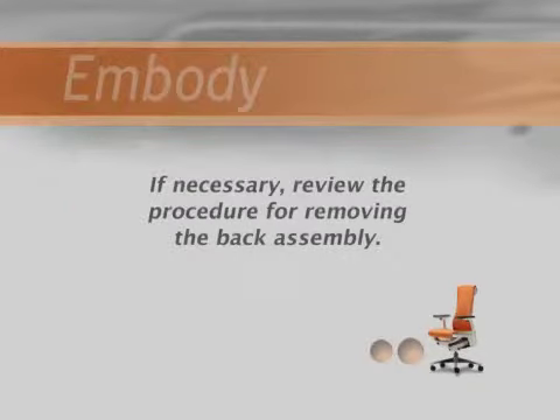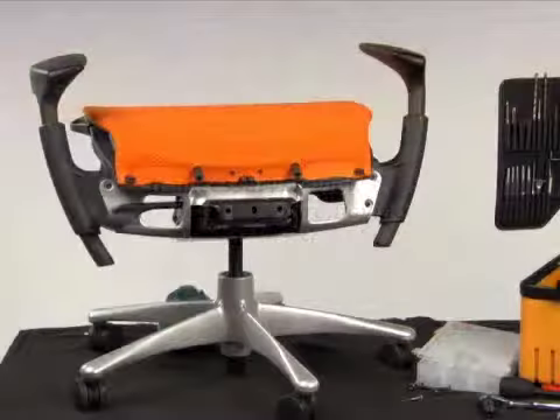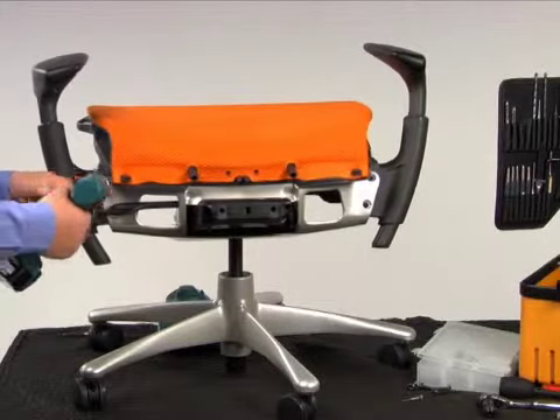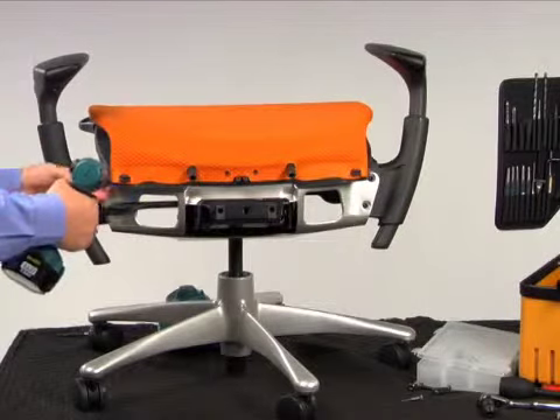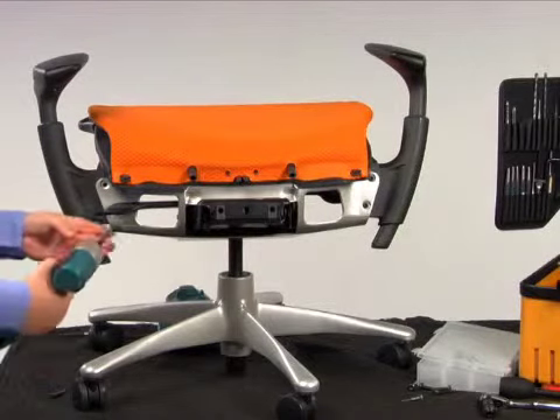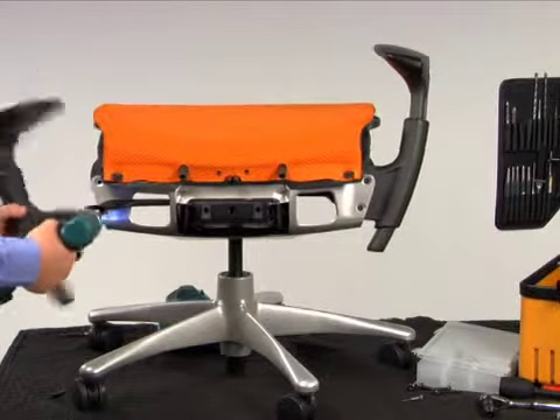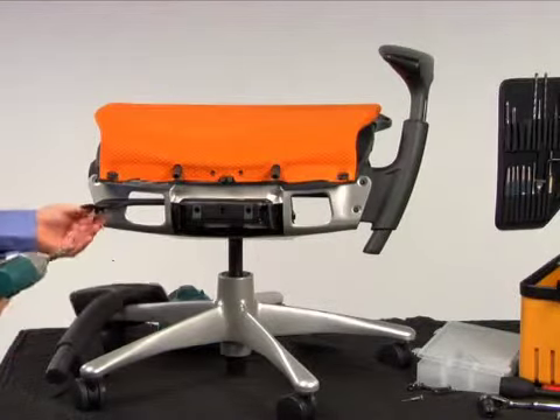If necessary, review the procedure for removing the back assembly. Remove both arms or arm plugs. Raise the tilt lock lever to the locked or up position. Remove both bolts using a T30 Torx bit. Remove the arm or arm plug and repeat for the opposite side.